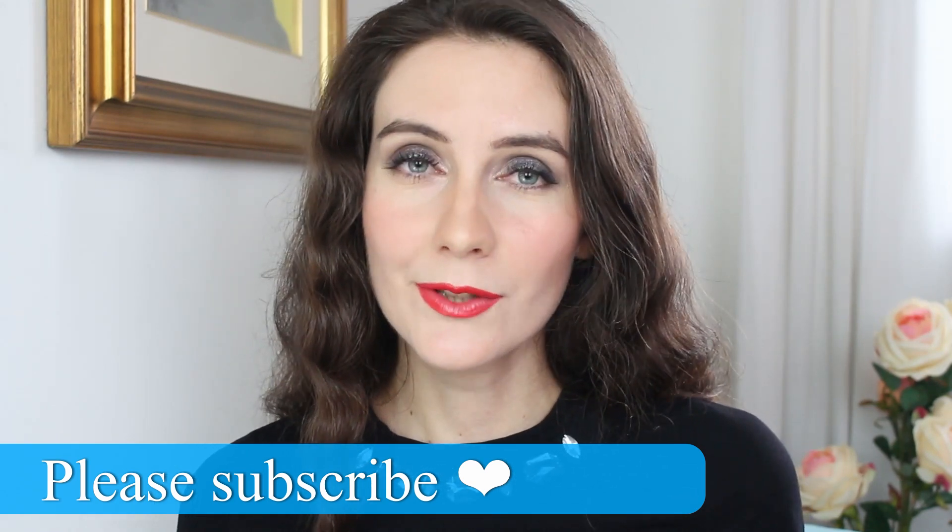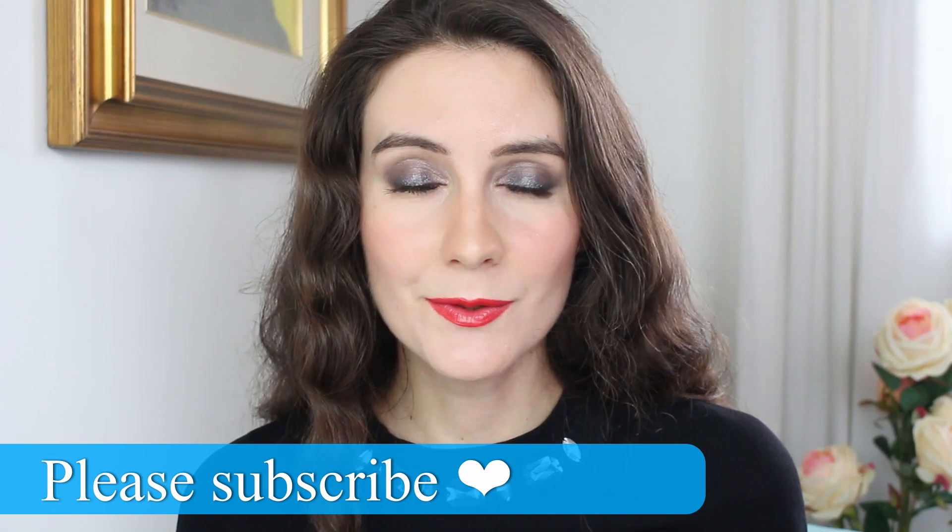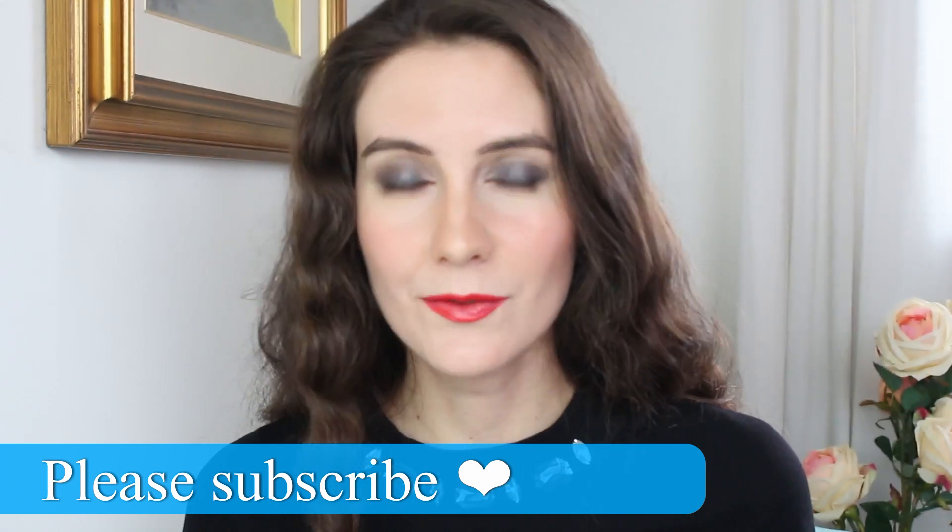Before we start, please don't forget to hit the subscribe button at the end of this video because I have a lot of interesting videos coming your way. Please turn the notification bell on so that you can receive a notification every time I upload a new video. Let's get started!